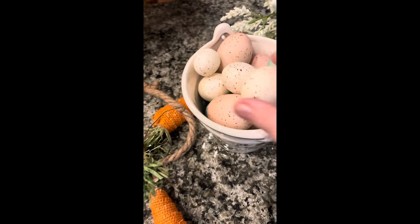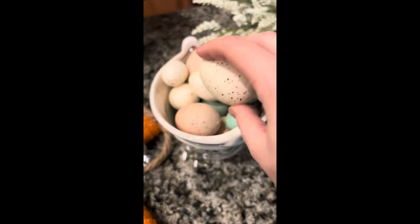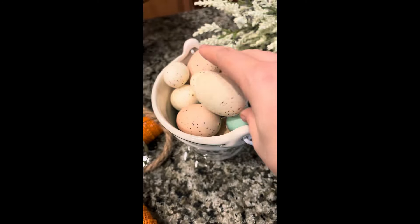These garlands are so pretty and so springy — they were $15.99, we used two of them and they were six feet long each. Next up we used this carrot garland, also from Hobby Lobby, it was $8.99 and also about six feet long. I was originally going to cut the carrots off and stick them in, but it worked on the garland so that way if we want to do something different next year we can. Then we had this little bucket of eggs from Walmart, and here's the dough bowl, also from Hobby Lobby.